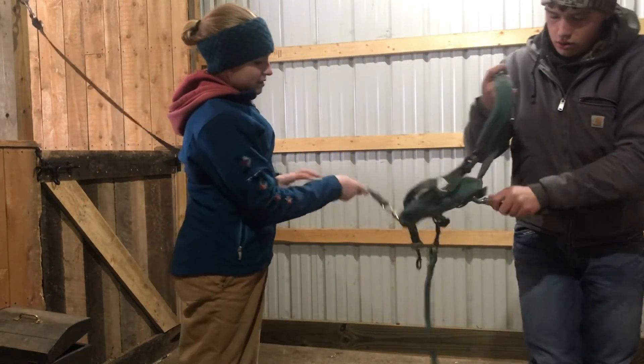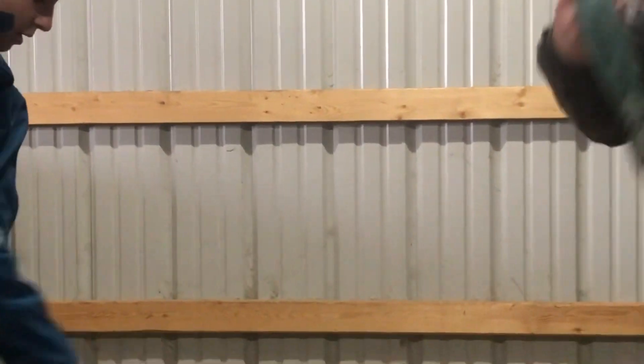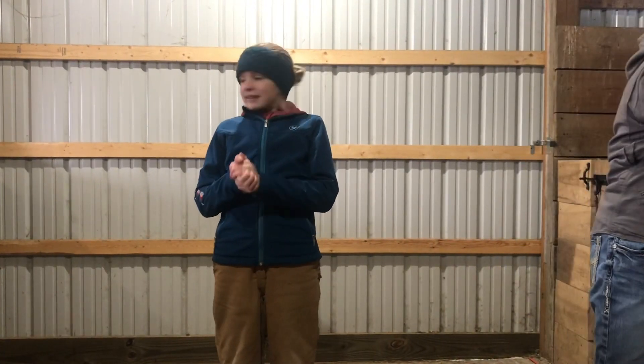The easiest part is having these hooks, because then you can just pull and it pops right out. That's how you make a cross tie.